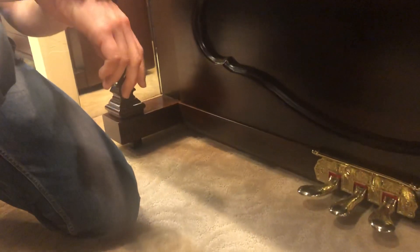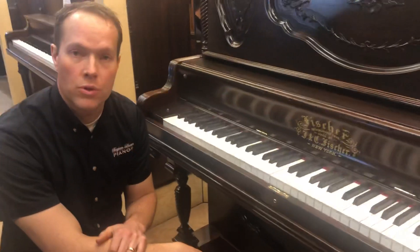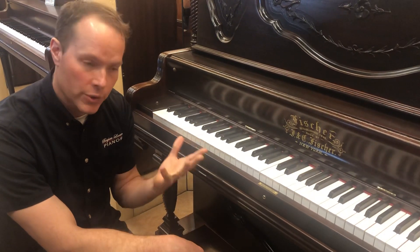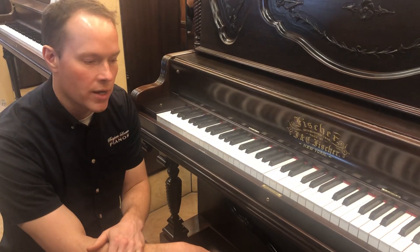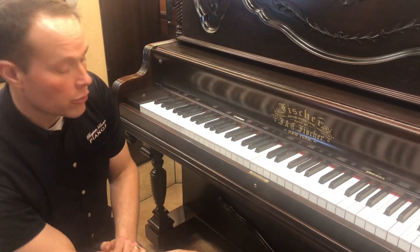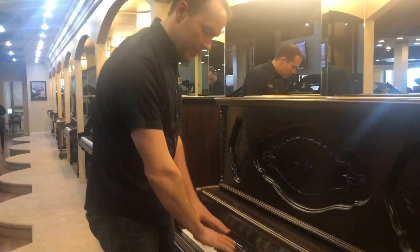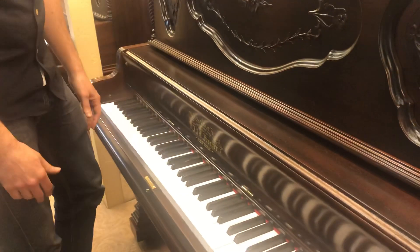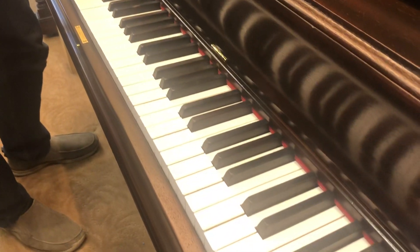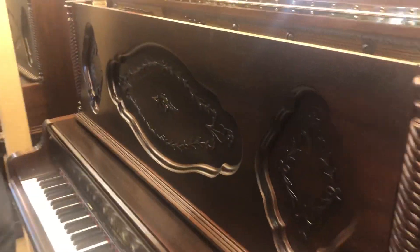We have new casters under here so this piano rolls around very well. If you've ever pushed old pianos around, you know they do not roll well until they have new casters — those original ones are just shot after a few decades. With new casters, this can actually roll around a room quite easily. The keys have been replaced, the sharps have been replaced, which I think is very important since the keys are the interface for the pianist.